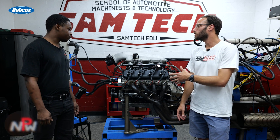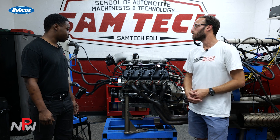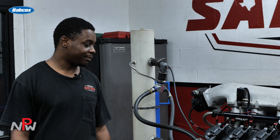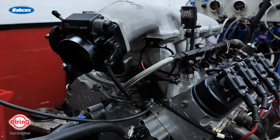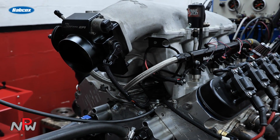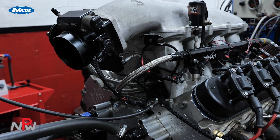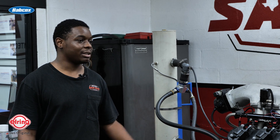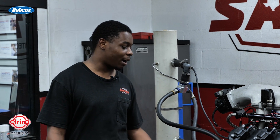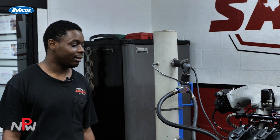Talk a little bit about why you wanted to do a small block Chevy platform. It's going in an OBS style dually — it came with a 454 big heavy motor. So I went with the LS because there are a lot of parts you can find on the market. Cheaper to build. From the crank to the intake, there are just a lot of options to make the most power out of the engine you can.